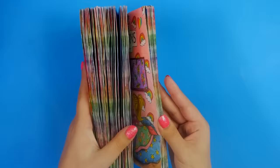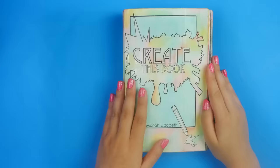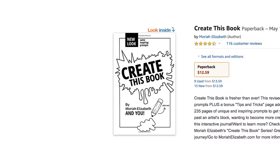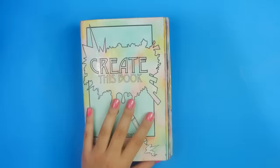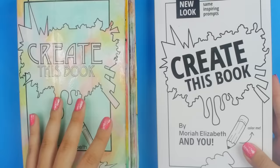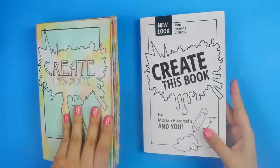Hey guys, so today I'm going to be flipping through my completed Create This Book so you're gonna see all of this — everything. In case you didn't know, I wrote it, illustrated it, published it myself back in 2015 and it is available on Amazon.com if you wanted to purchase it. No pressure. Link in the description.